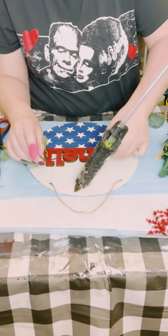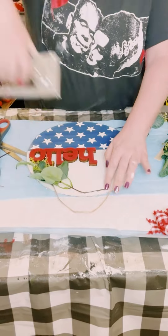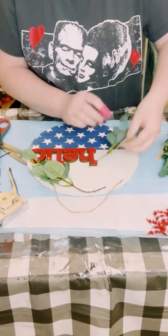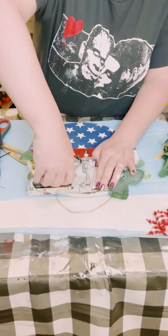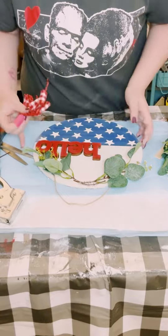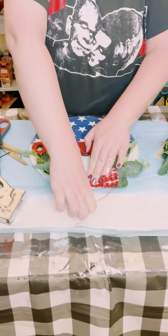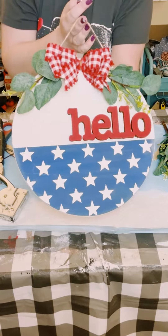So I just found a good placement for my greenery first and then I just glued those down. I also used my stapler just for that extra support — I want to make sure that these pieces are not falling off. And then I put a generous amount of hot glue on the back of my bow and just placed that in between my greenery and held my bow down until it was completely adhered.